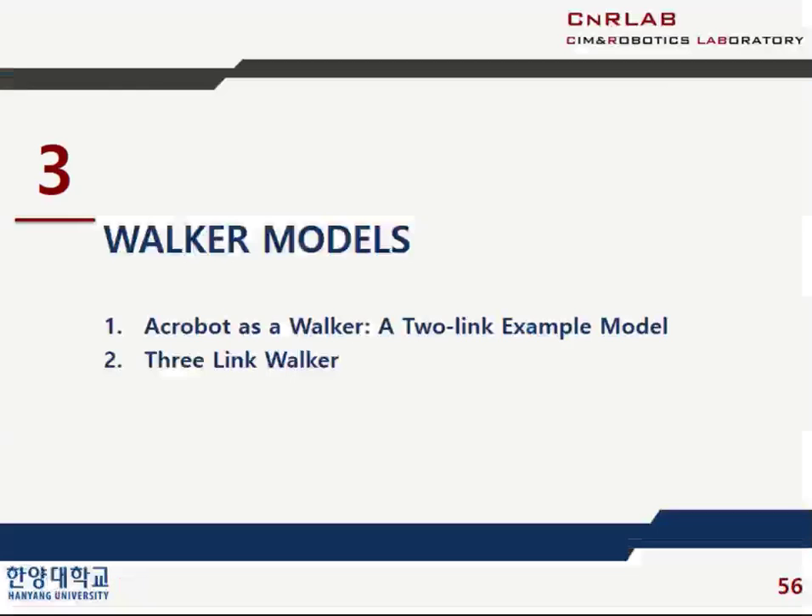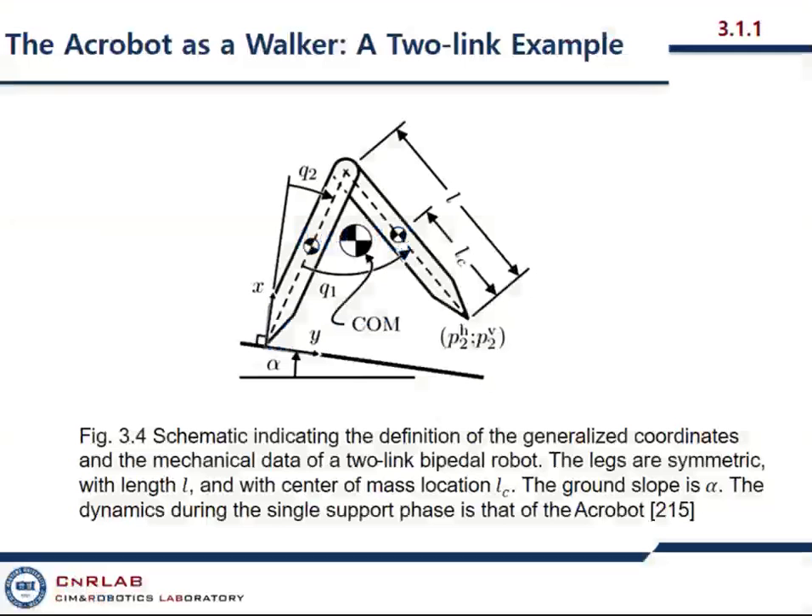Today's topic is Walker Models — this is Chapter 3. Today I shall talk about two models: AcroBot, which is just a compass model, and the three-linked one. Let me show you AcroBot.